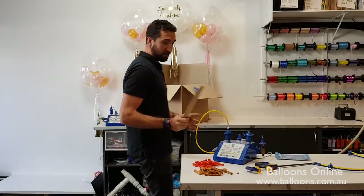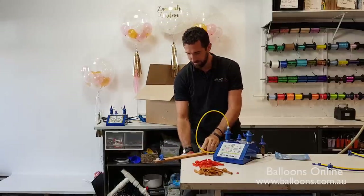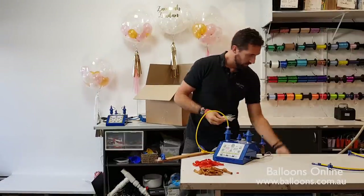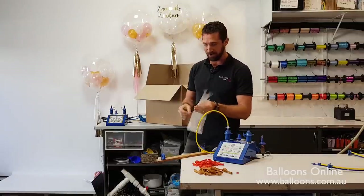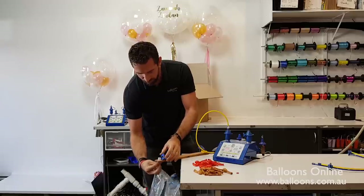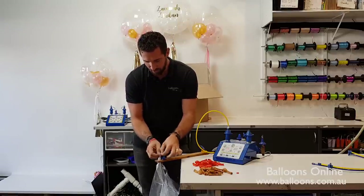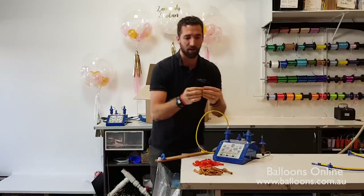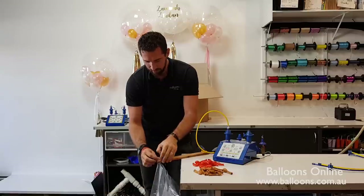So first things first, just grab a clamp. You could probably put it onto a helium tank, but off a bench is a bit easier. Grab a clamp and clamp it onto your workbench. So we'll get our 24-inch deco bubble — you can see some examples we did yesterday. It's a beautiful product and we're selling a lot of them in Sydney. So the neck of the deco bubble, just pinch it a little bit so it narrows, pull it up through the tube, open up the balloon, and then wrap it around the exterior of that tube. We've pulled it through to centre, wrapping around the outside.